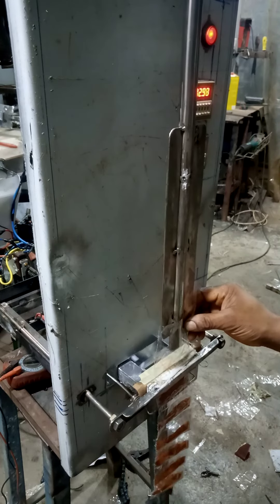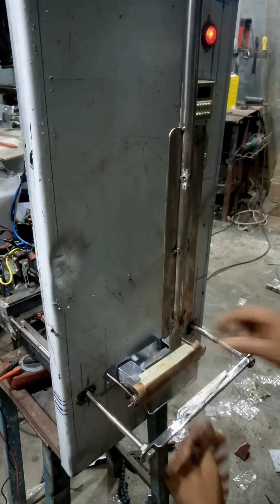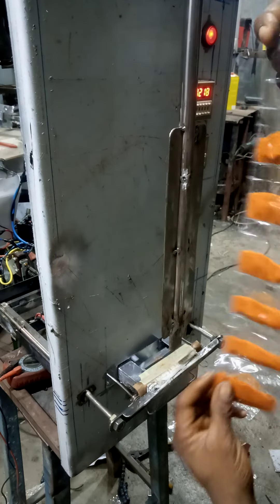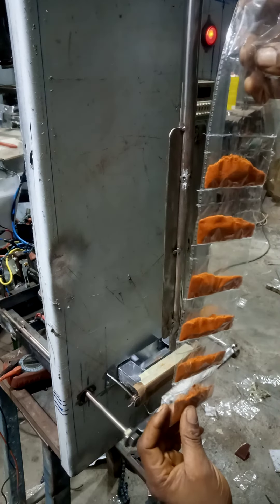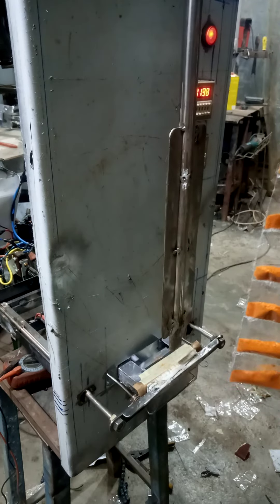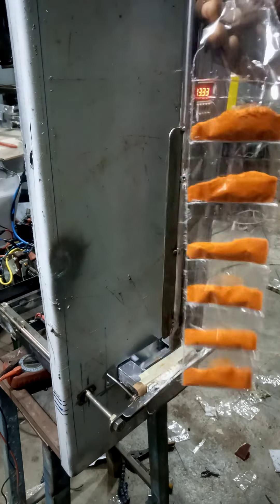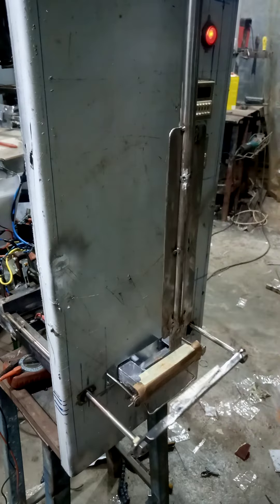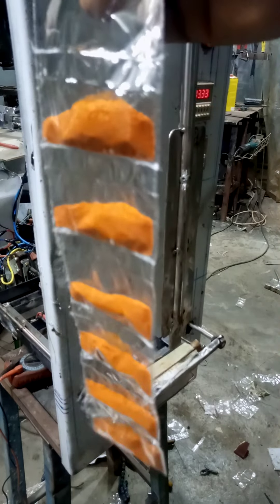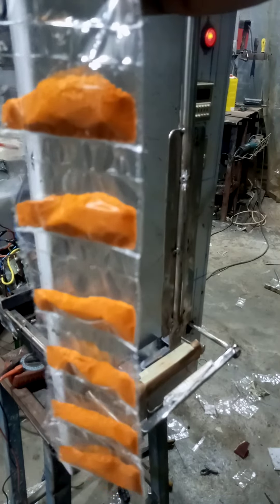That's the last sachet we are filling — and voila, that's what you need. This is easier for packaging and it's cheap. Maybe by next week we will fully package the machine and you will see how it's going to look. Thank you very much, you're welcome.